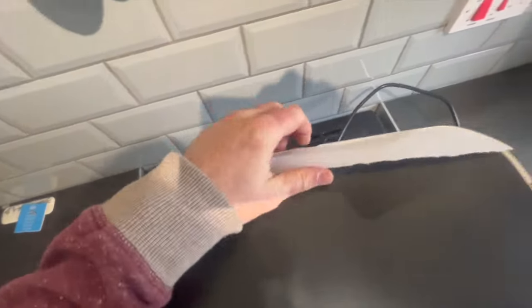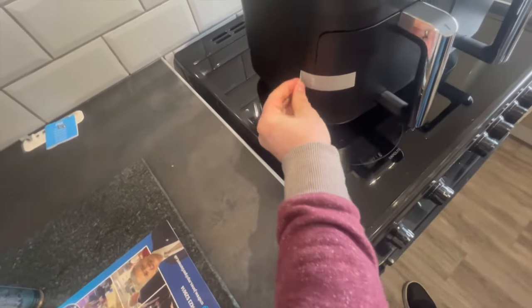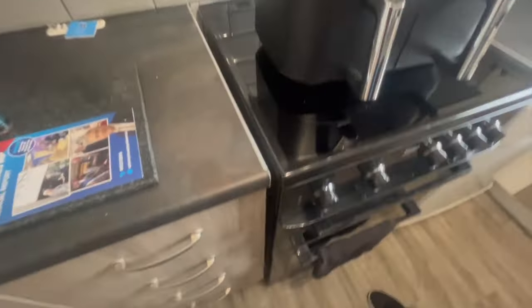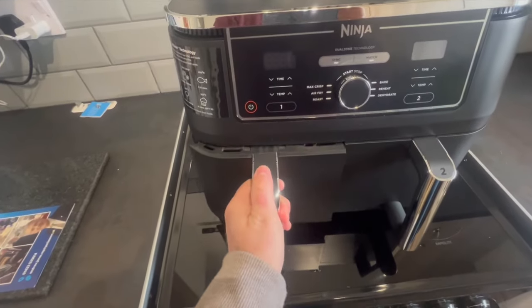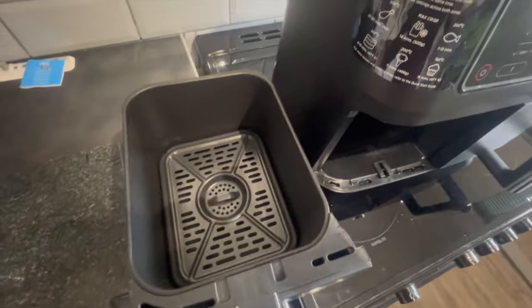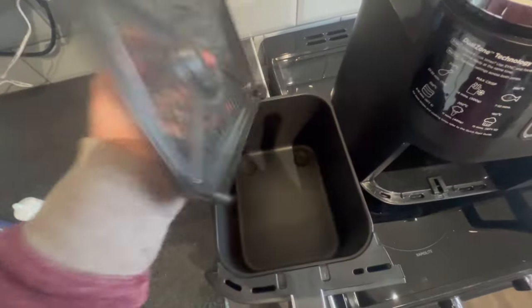Anybody that likes opening Apple products will know how satisfying taking off protectors and labels and things is, which is quite good. The drawers are held in place. I like that there's no sticky residue being left behind — that does my head in. There we go. It does look pretty new. That was secured in there with a little packing material — that was just some junk mail I got through the post.